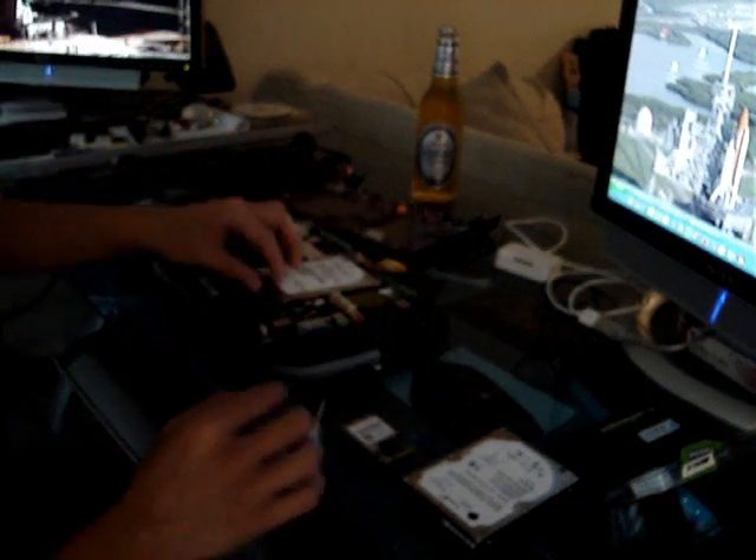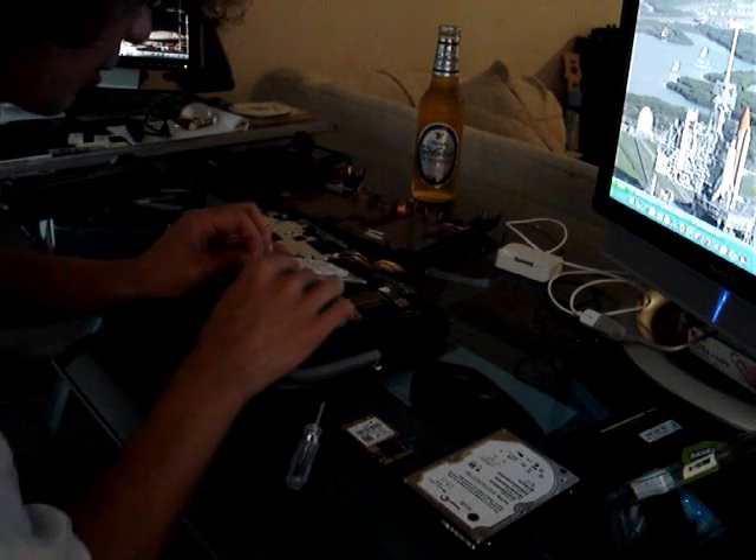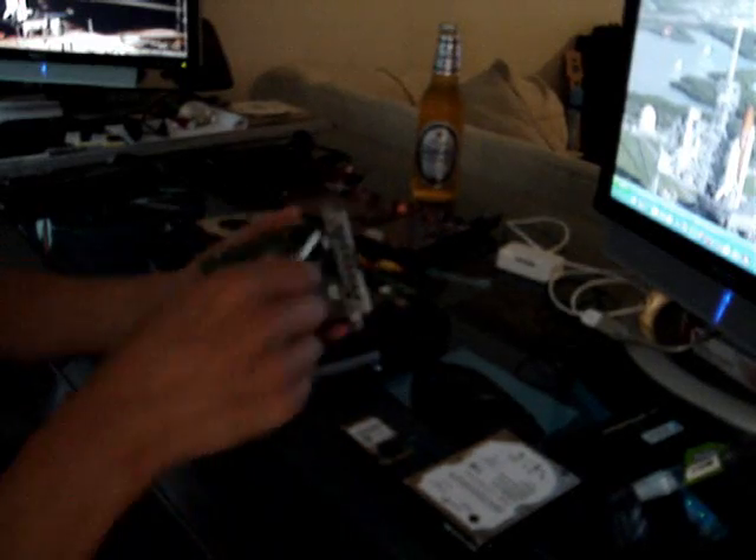The upgrades themselves are easy. It's just the fact that you are voiding your warranty when you do it. One downfall. And the last thing here is the hard drive mod bracket.